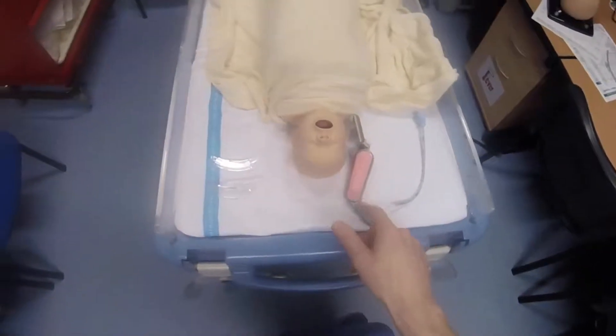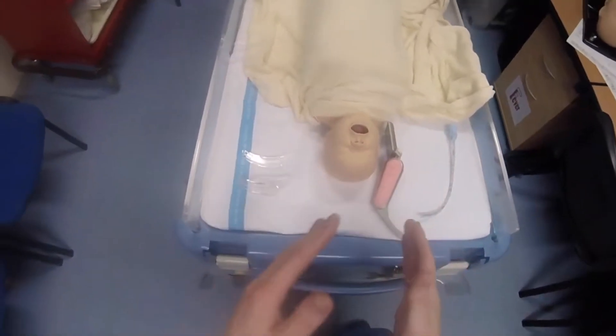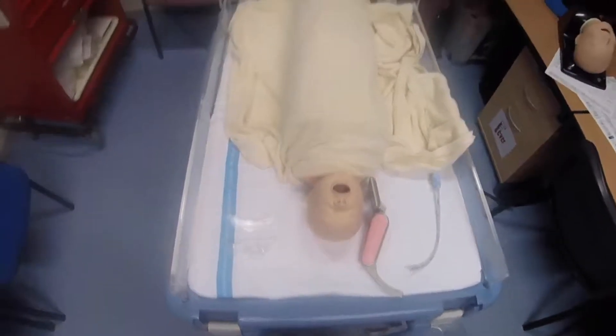There are two bigger blades which work with the adult version, so you need two different laryngoscopes — one for children and one for adults.